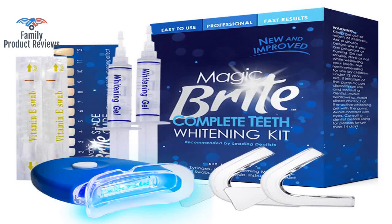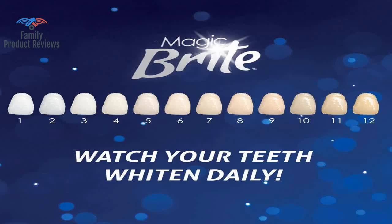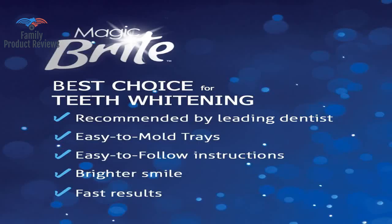Even though the items in the box were in a factory sealed bag, both syringe tips were broken off. Also, there was only one mouth tray instead of two for both the bottom and top teeth, and there was no collar strip, which was the least of the problems with the product.